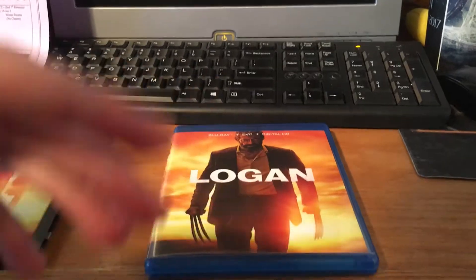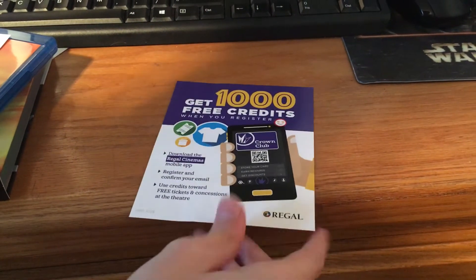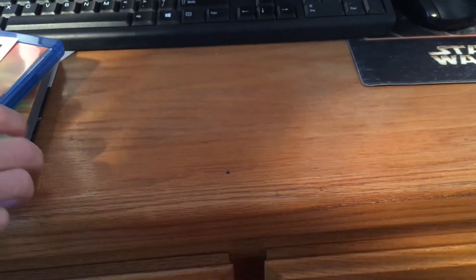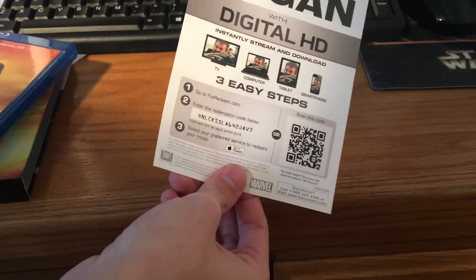Let's look on the inside. I don't know what this is, but it comes in there. And then I'll end up using this code, but if it ends up working for someone else or something, I mean, coolio. Let's get to the discs.